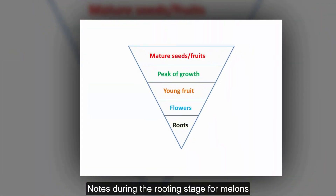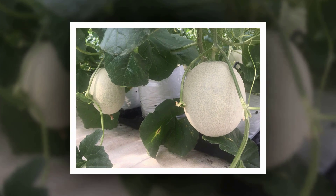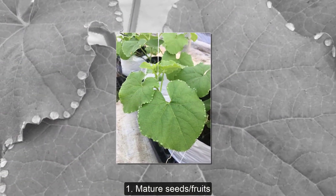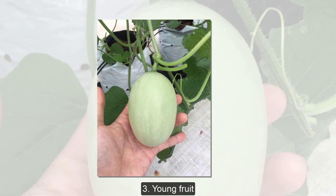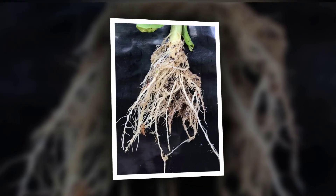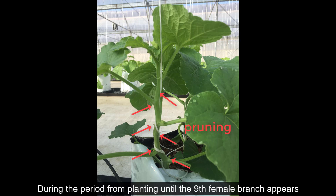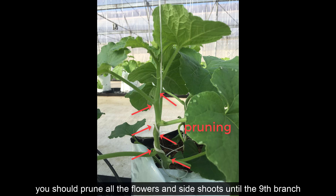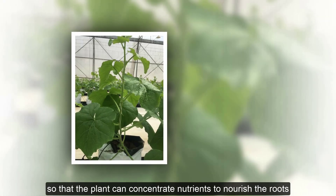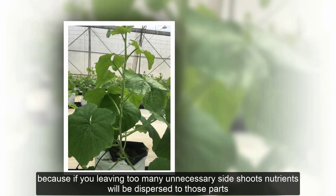Notes during the rooting stage for melons: you need to know the order of priority of nutrients from photosynthesis. 1. Mature seeds and fruits. 2. Peak of growth. 3. Young fruit. 4. Flowers. 5. Roots. Roots are the last priority for nutrients, so root development in the early stages is very important. During the period from planting until the 9th female branch appears, you should prune all flowers and side shoots up to the 9th branch so that the plant can concentrate nutrients to nourish the roots. If you leave too many unnecessary side shoots, nutrients will be dispersed to those parts, making the nutrients entering the roots not optimal.